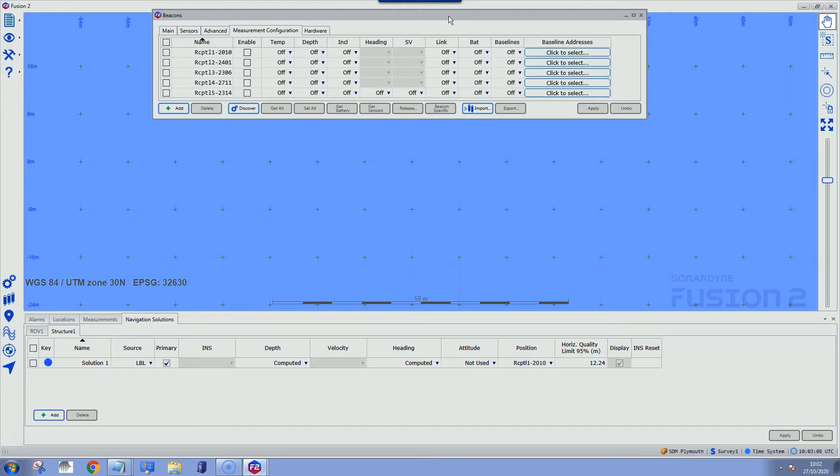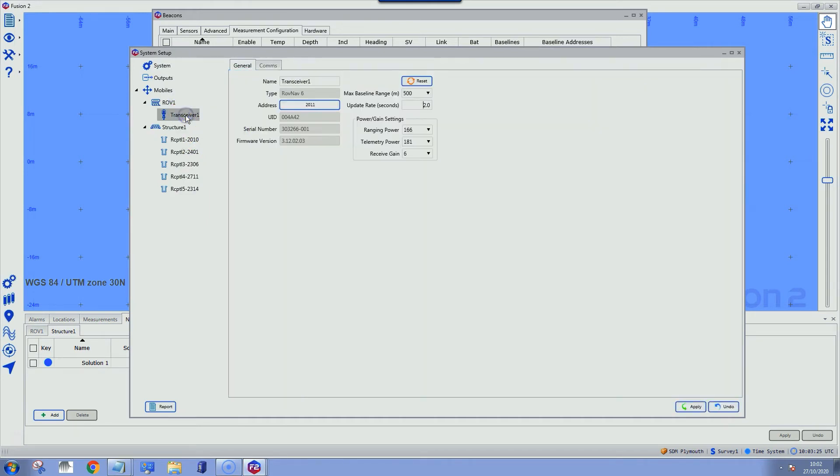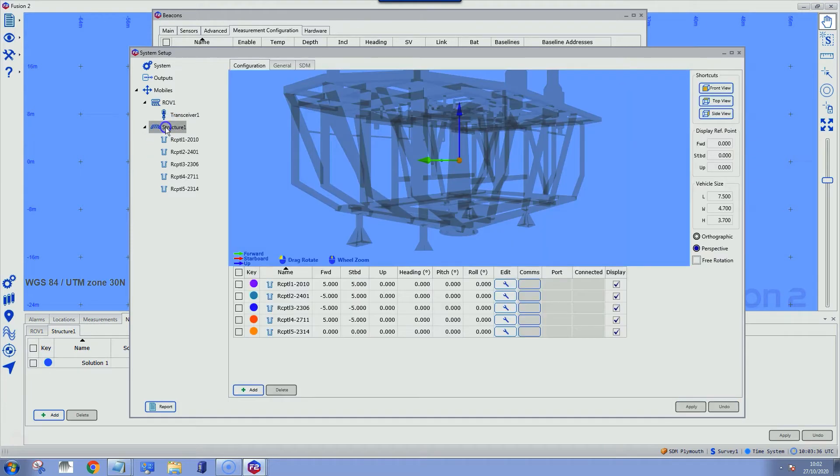In the software we've already got our beacons set up — our four compats and our gyrocompat. In the system setup I've got a vehicle that has the transceiver on it, which we'll use to communicate with the compats on the structure. That can either be on an ROV monitoring the installation or just a dunker over the side of the vessel. I also have my structure, which has our five receptacles already configured, and this is where we put in the offsets of the receptacles measured as part of our dimensional control survey during fabrication.